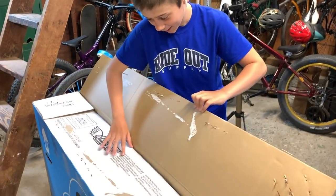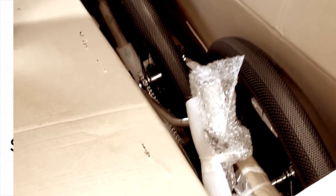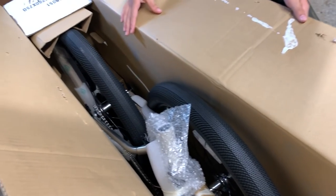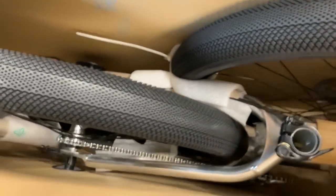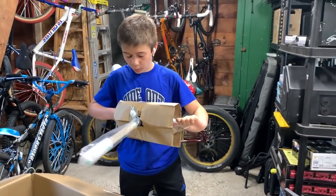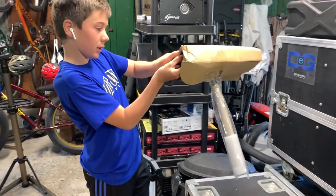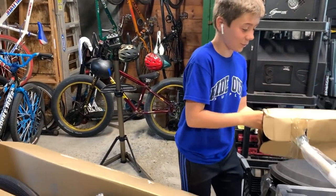Here it is. Polished silver frame. Two and a half inch wide tires, which are also tubeless ready, so you can just get them converted into tubeless and they'll be set. Right here is the seat — it's not attached, so we're going to put this here for now. It is a different seat. You can actually see the PK Ripper symbol right there. Looks pretty cool.